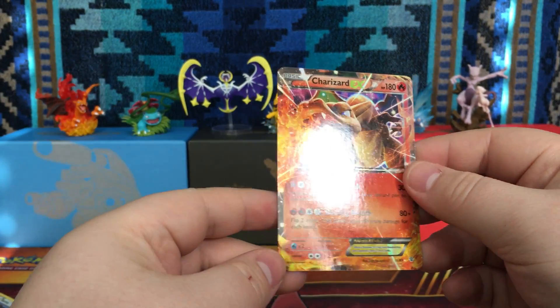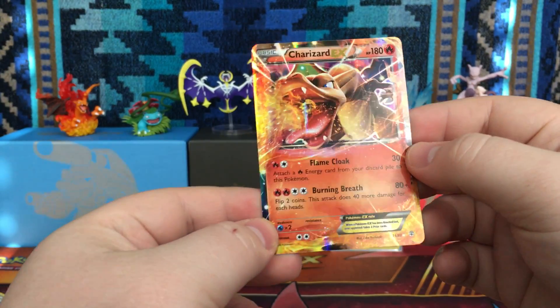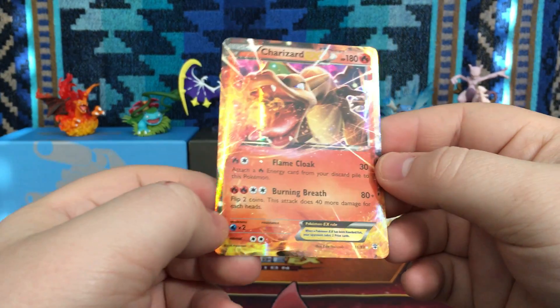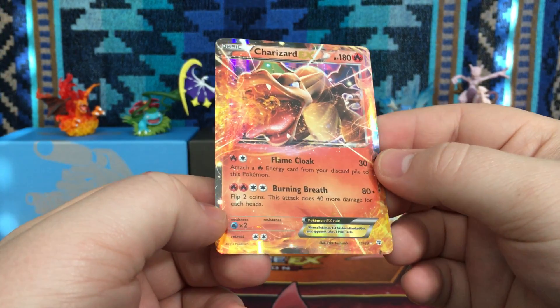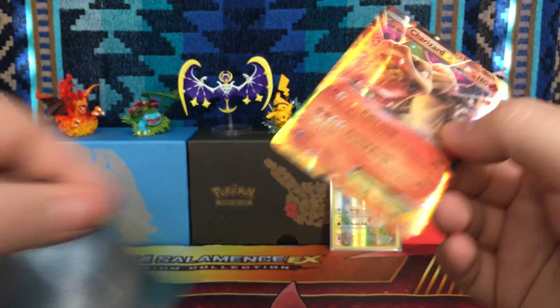Charizard would probably be in my top 10 Pokemon, though Pikachu definitely takes first. Such a nice card right there. That is number 11 out of 83 for Generations. Really, really nice.